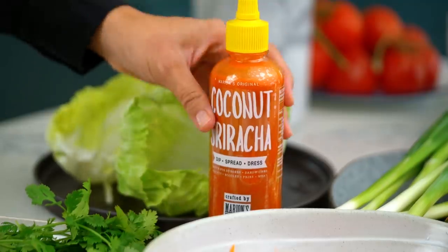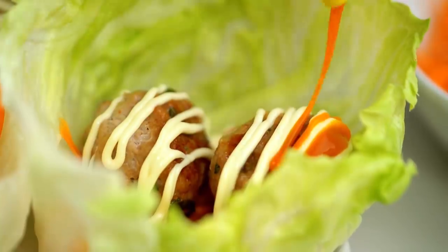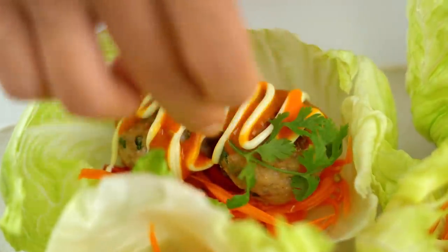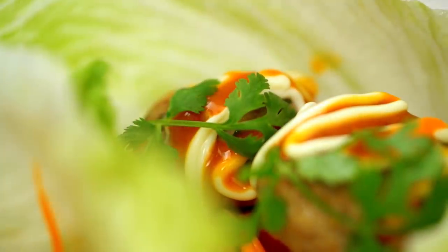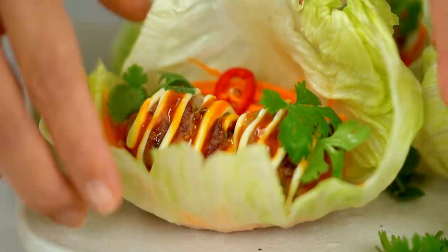And then of course you've got to have some hot sauce. I'm using my very own coconut sriracha, but any of your favorite hot sauces would be great, or a sweet chilli is good too if you want to keep it mild. And just to finish off, you want a little smattering of greenery — some coriander, you could use mint too. And there you go guys: juicy meatballs, banh mi style, with the pickled veg and the mayo and the chilli sauce and all the things.